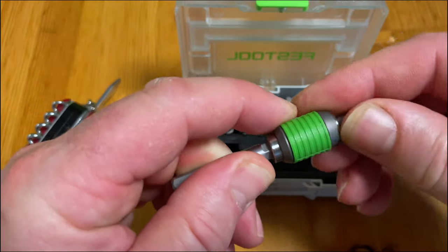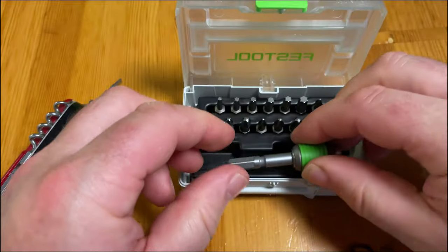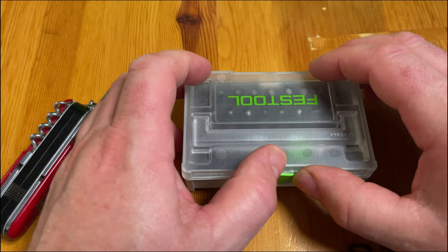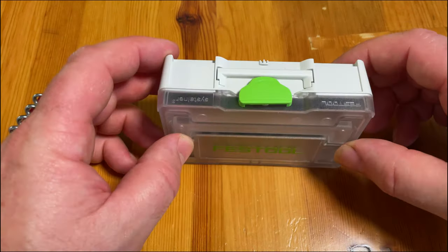This little Systainer is a lot of fun. What do you think? Tell me in the comments. If you're a crazy Festool fanboy like me, this is something you want to have.